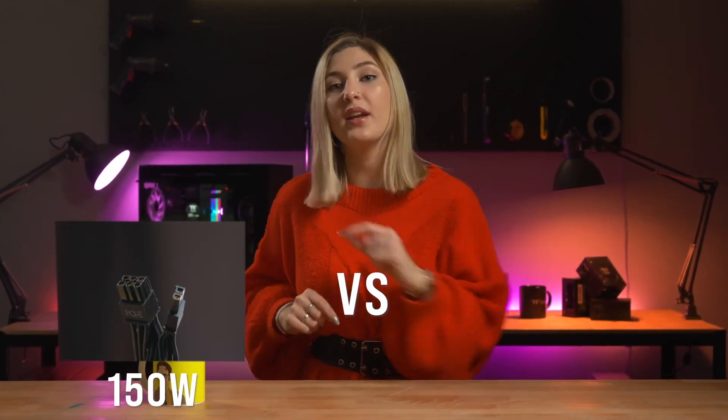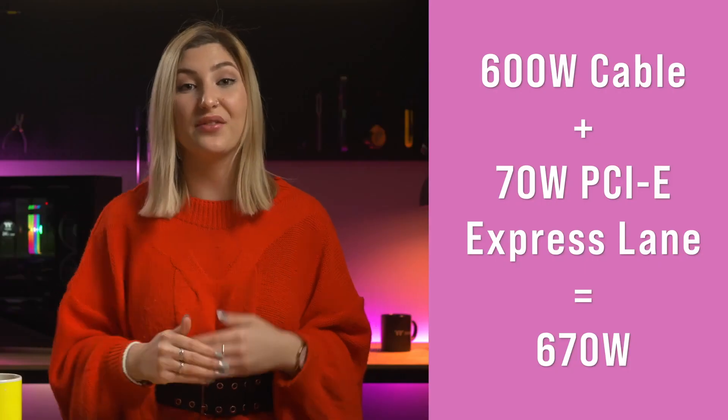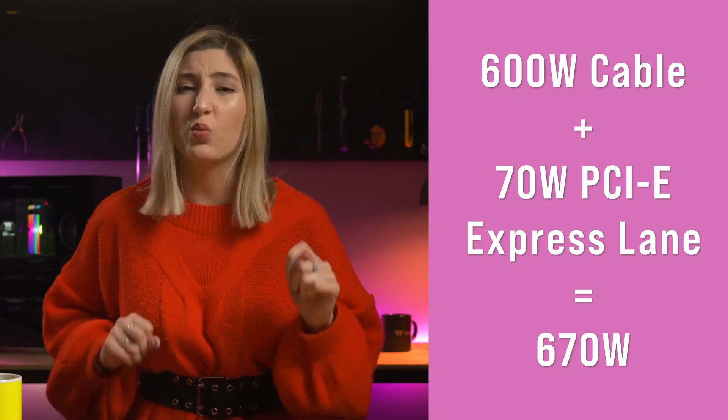Power-wise, this cable is also a lot beefier than its predecessors. While the older cables were designed to support up to 150 watts of power each, the new 16-pin one can provide up to 600 watts of power with just the solo cable — so a total power of 670 watts if you count the power from the PCIe slot as well, which is an awesome upgrade.